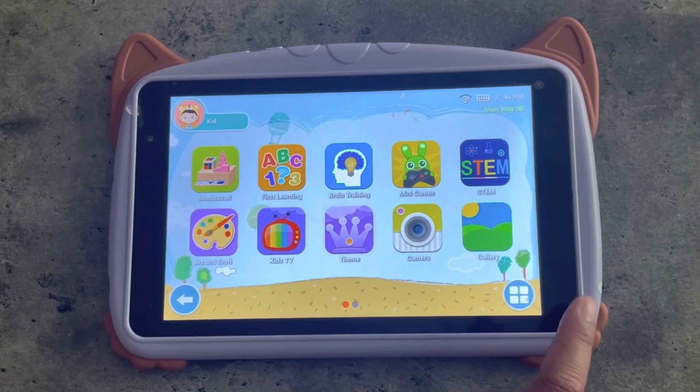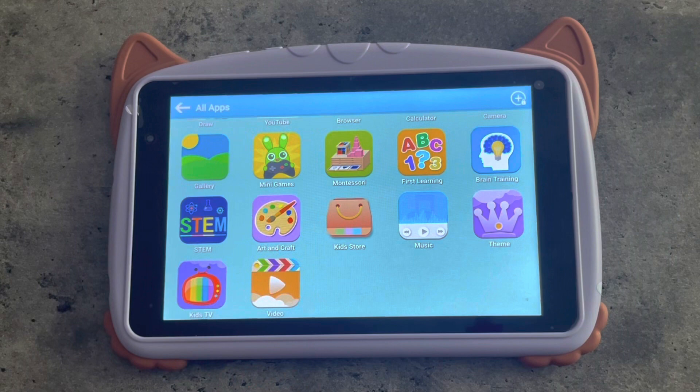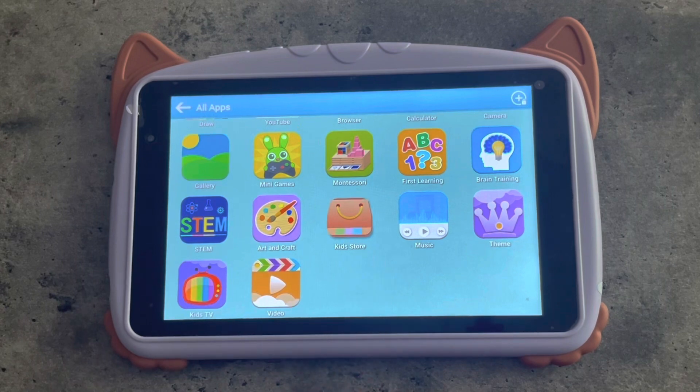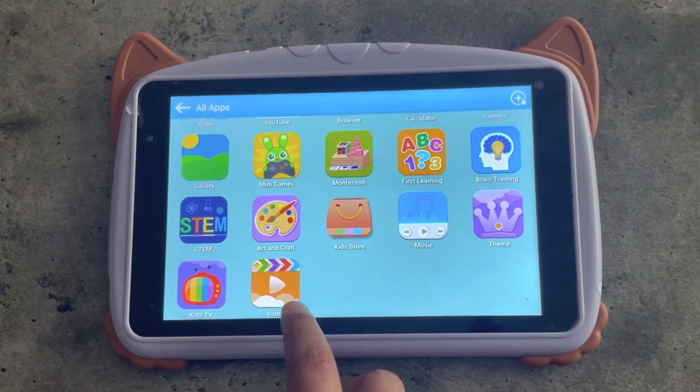If you click this little button right here, it will show you all the apps. You also have a kids' store — that's like the Iwawa app store — and videos. What I really like about this tablet is it has a parental mode, so you can filter the content you want your kids to watch and any games that are safe for them. You can also choose a time limit and limit the screen time of your kiddos.